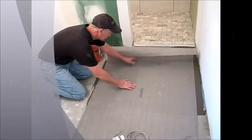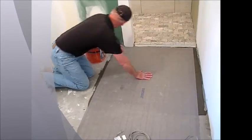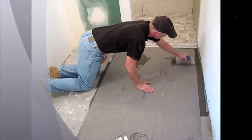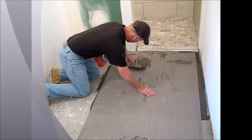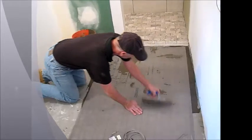After we got our thinset troweled out, let's roll our mat back. Make sure that we got it nice and straight. And this is where we use the back side of our trowel to embed wires into the thinset. Look at how easy that is. And again, absolutely no way to damage the wire.